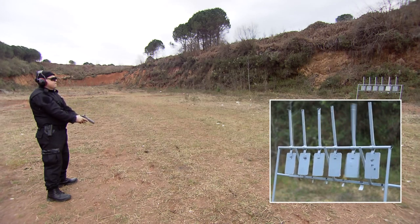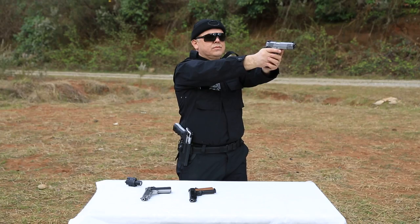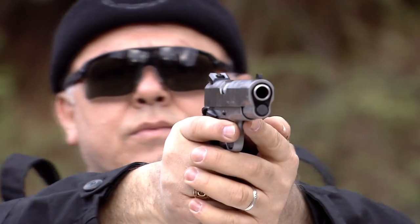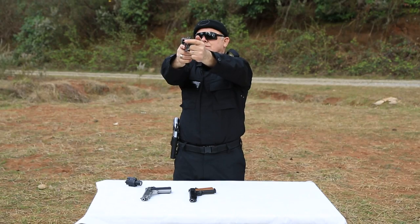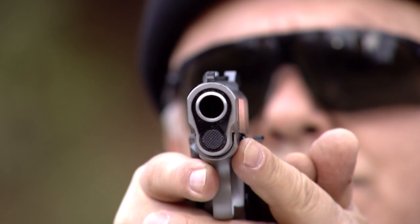New models with a caliber of 9x19mm and a capacity of 9 plus 1, with magazine options of 7 plus 1 and 8 plus 1, will be put on the market soon.